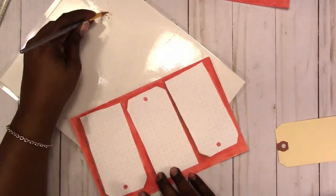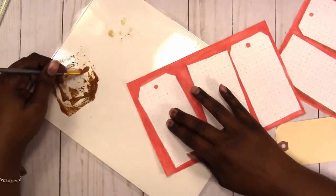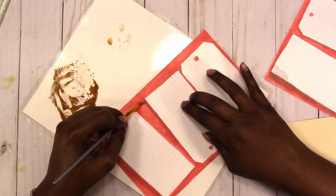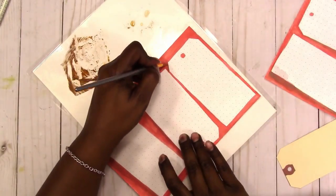Here I'm using the Vintage Photo Distress Oxide ink from Tim Holtz with just a little bit of water to go around and add some shading and depth behind the tags so they will stand out on the page a little more — not just be one flat design.